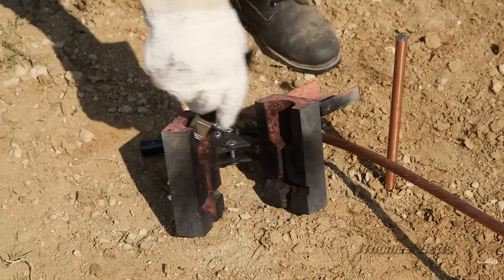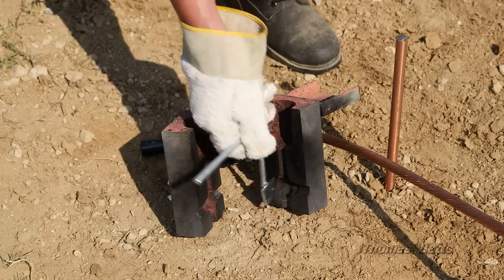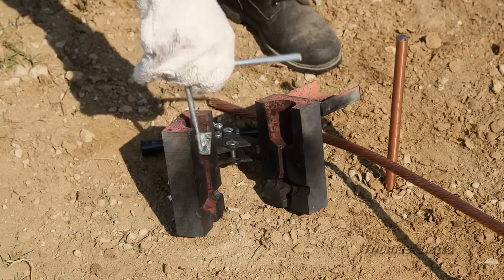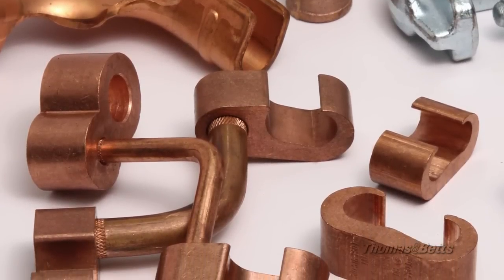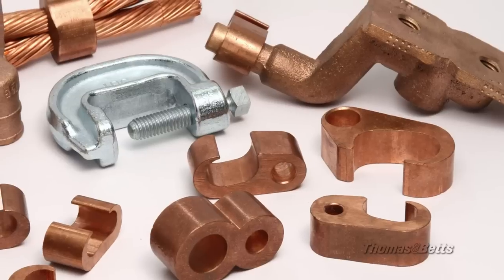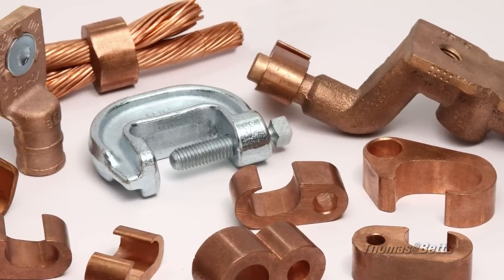While exothermic welding relies on unique molds with bore dimensions that must match specific application requirements, the Easy Ground System is universal, flexible, and fast. The range-taking ability of Easy Ground Compression Connectors reduces the number of parts required to complete the job.